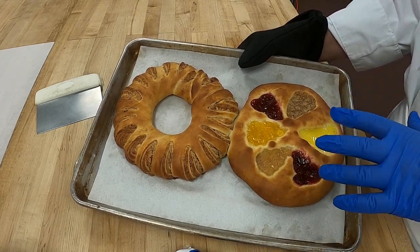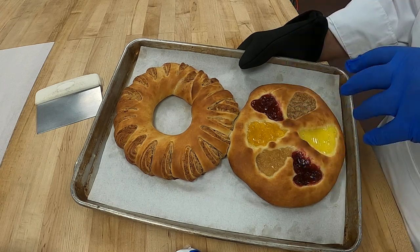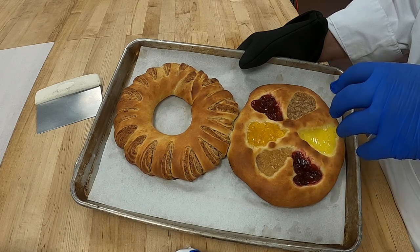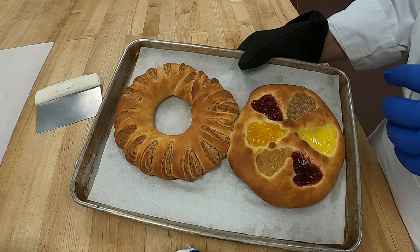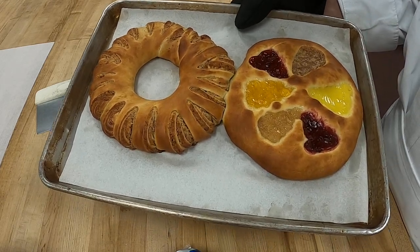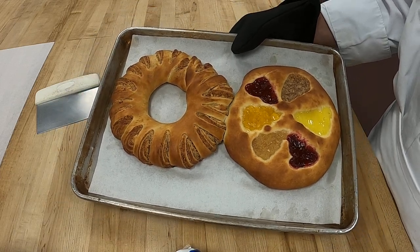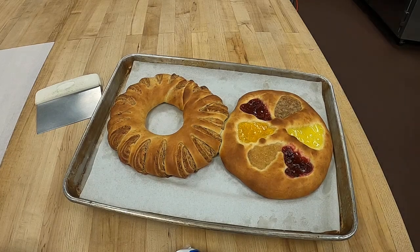This is how they'll be — we're going to finish these like we did our danish. We'll glaze them with the clear gel and then stripe them with our flat icing. So that's our rich sweet dough, beautiful hazelnut and kolachi. Okay everyone, I'll see you in class — arrivederci!